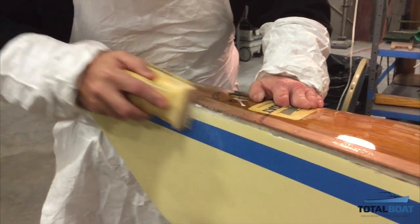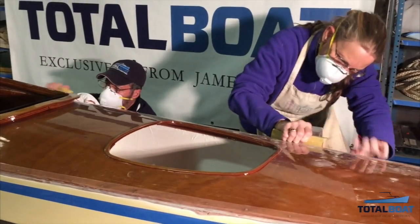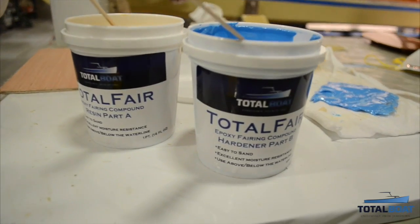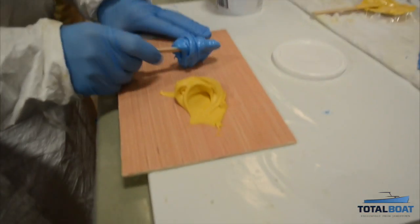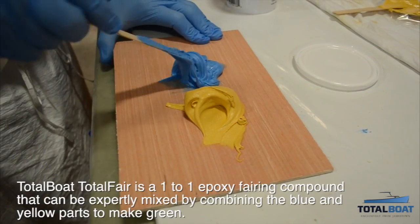Welcome back to the Total Boat Workshop and the fifth and final video in our series on building a Chesapeake 17 kayak. We are close to the end of the project and are applying the finishing touches, and everyone is excited about how the kayak has turned out.